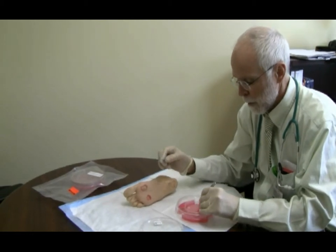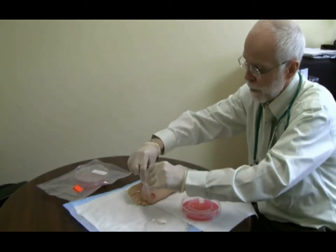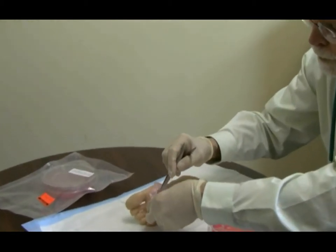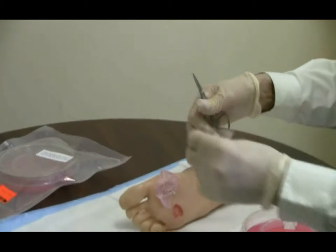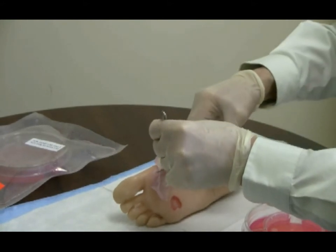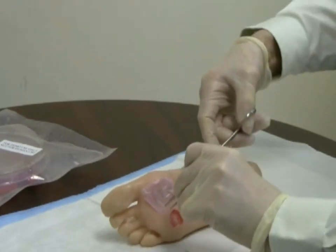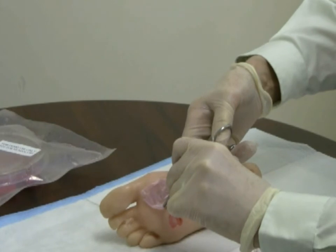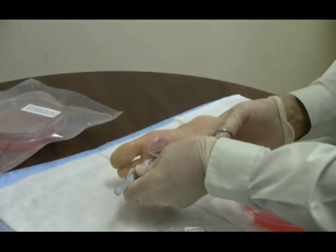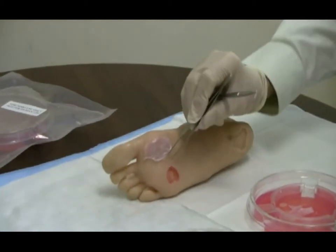This is a small bit of living skin that's been cultured on this agar plate. It's put right on this area, right over the ulcer. Trimmed appropriately. We would put Steri-Strips and a dressing over this area.